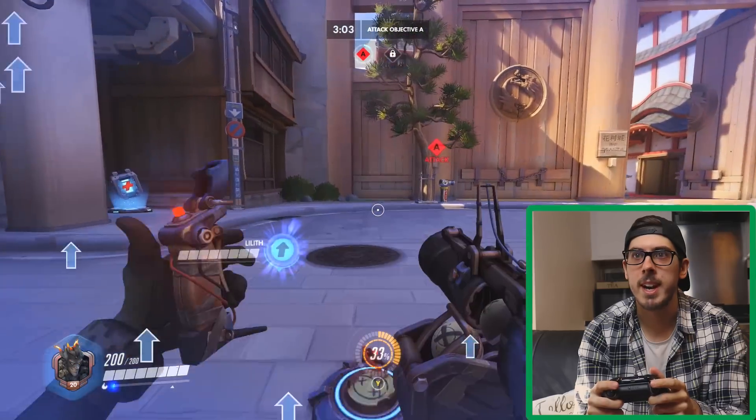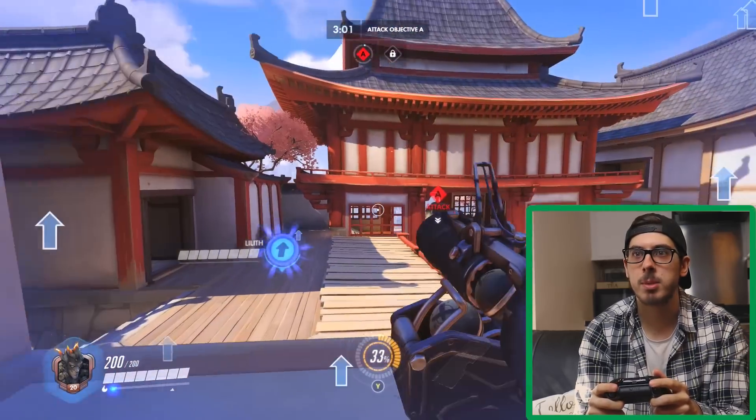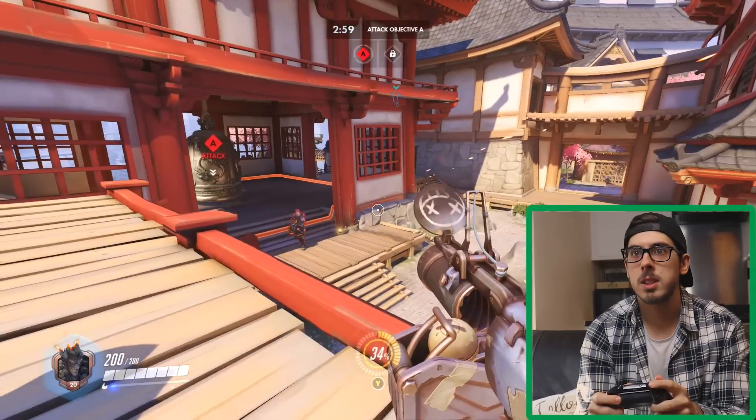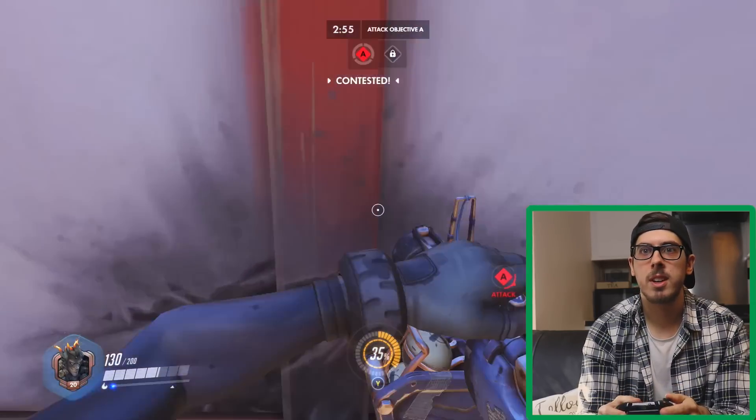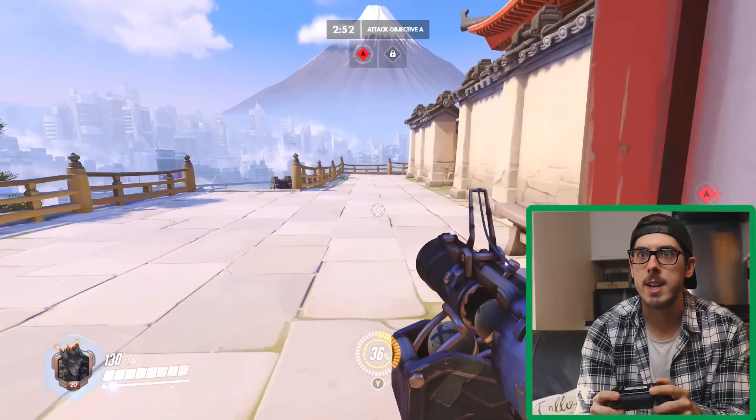Let's try and pop through this hole like an expert. Got him. Distraction method — I'm not here to kill anyone, just get in the way.